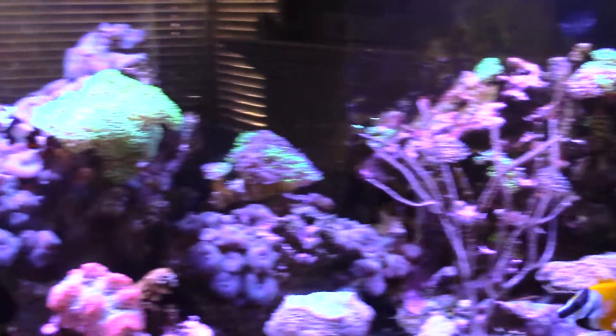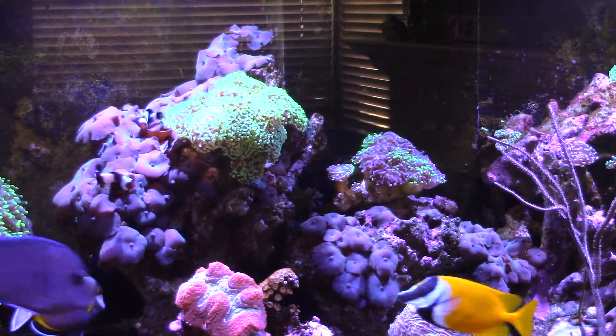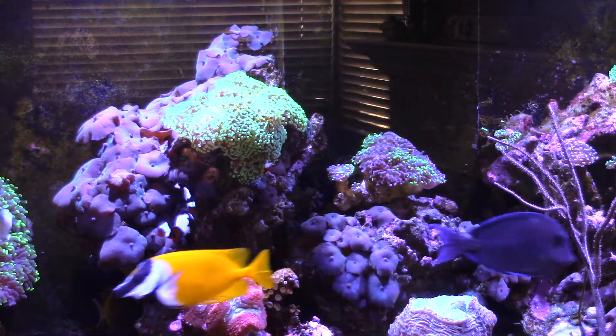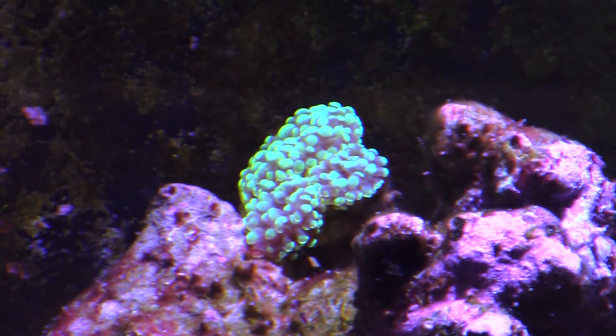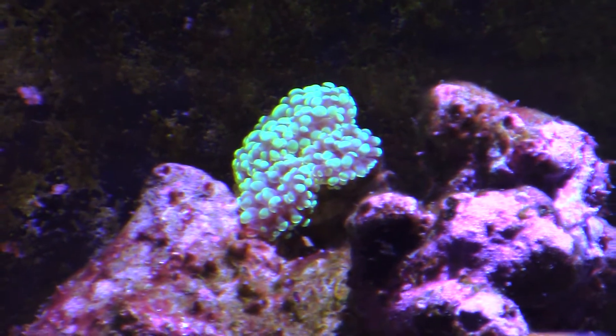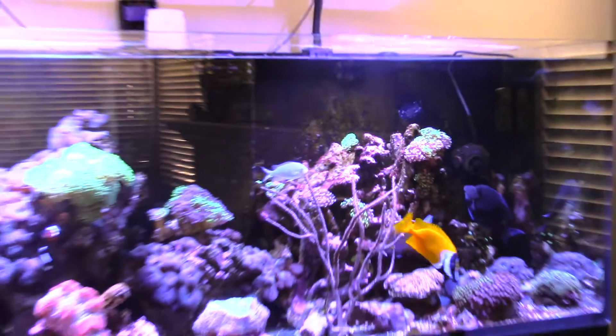Also the torch — as you can see right there — some of the bottom heads were kind of closing up. So what I did is I took them off, cut them, and put them back, and they seem to have opened up. They're doing pretty good; I'll eventually put them on a plug.